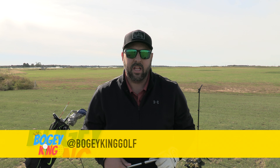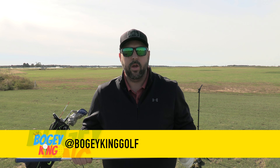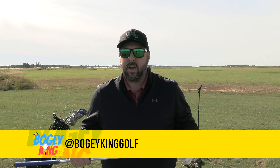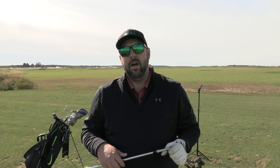Hey everyone, welcome back to the channel Bogey King. Today I have another product review video for you, something I purchased a couple weeks ago. I wanted to experience it for the first time with all of you. If you've watched this channel you know I love new golf gear, new clubs, new gadgets. I try to bring initial impressions and then a long-term review with my full opinion on whether it helps the average golfer.